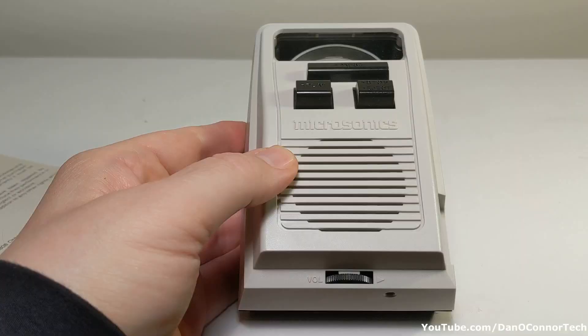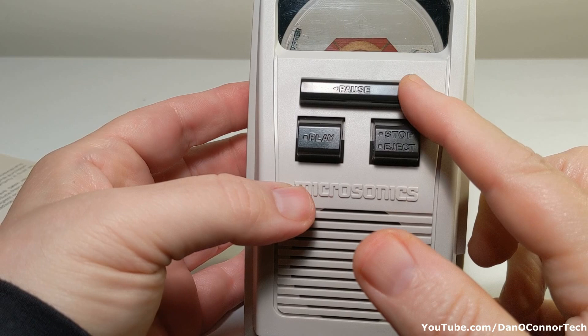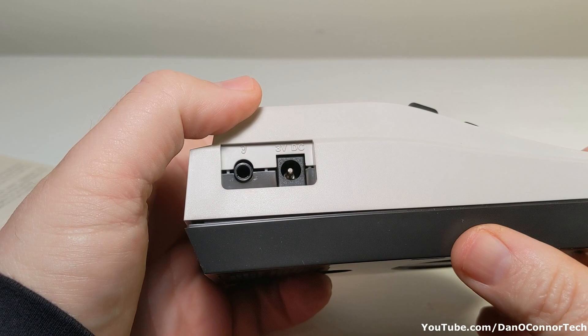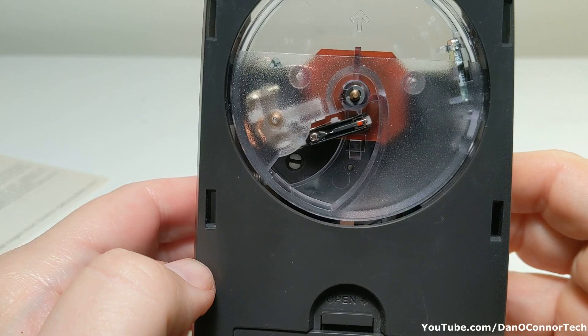Examining the machine: we have a speaker here, Microsonics branding, a play button, stop and eject, and a pause button. There's also a volume control, an external jack, and a power jack. Underneath you can see a spot for two AA batteries, and in here is our mechanism for playing. We'll take a look at that when we play.